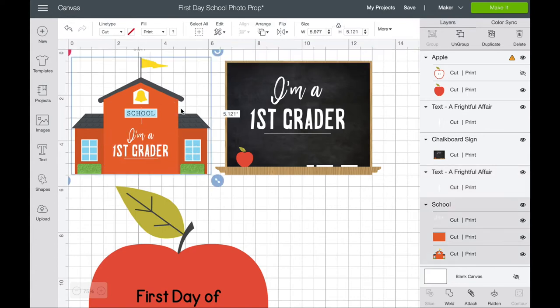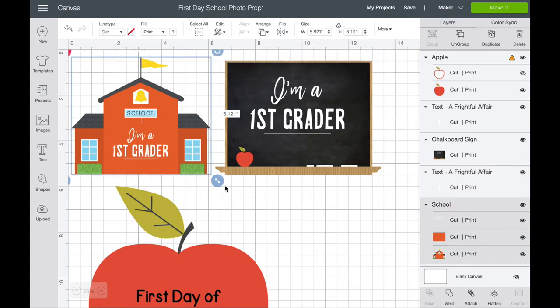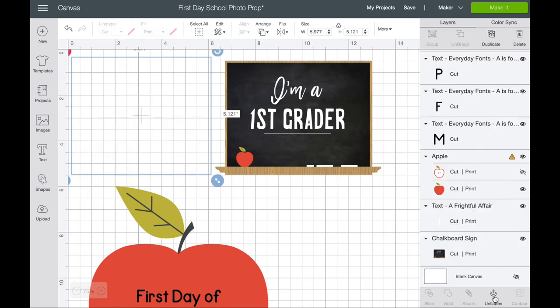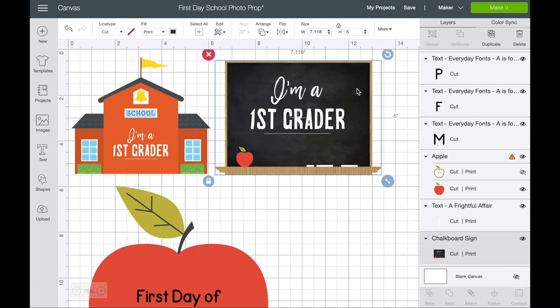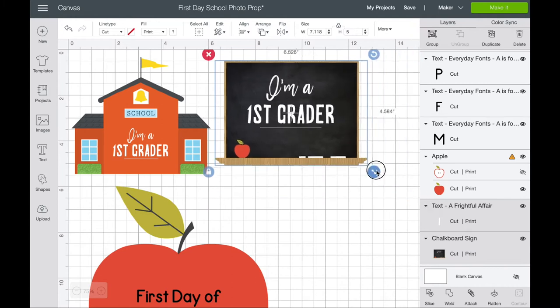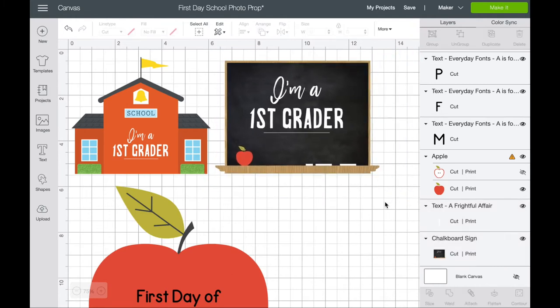Once you have that information in, you grab both elements and flatten them, which makes it an actual single piece to print all at the same time. When you send it to the mat after flattening, those words on the school design will go to the mat as one piece and print as one piece. The same is true for the chalkboard — I added information to it, and by grabbing them both you can make it as big or as small as you want.